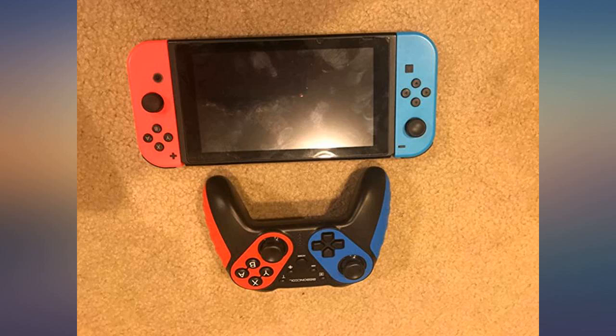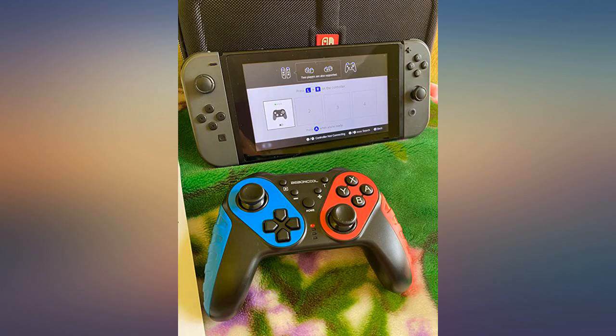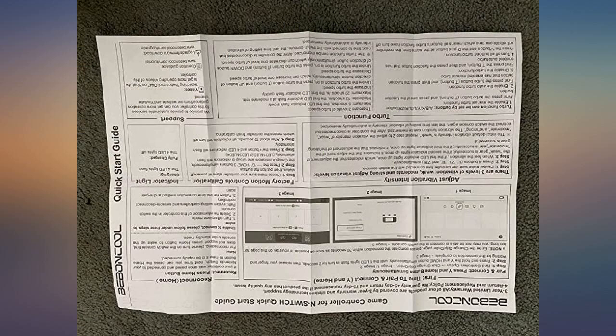Really solid material. I would recommend it to anyone who doesn't want to pay full price for the original but wants to have a great, decent controller.